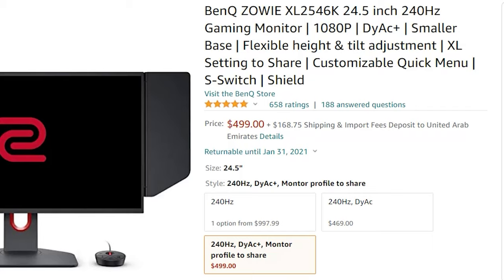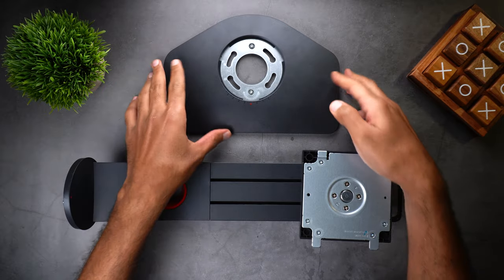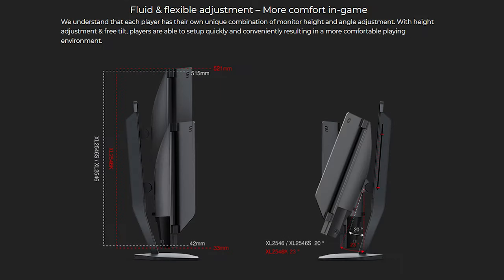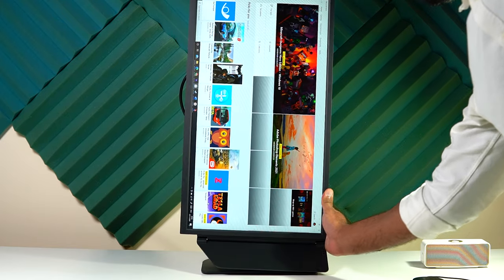Now let's talk about comfort and convenience. The XL2546K has a smaller base compared to its predecessors the XL2546 and XL2546S, which takes less space and gives you flexibility for more comfortable play. You also get a slightly bigger range for height and tilt adjustments compared to its predecessors, plus you can use the monitor in portrait mode thanks to the swivel option.